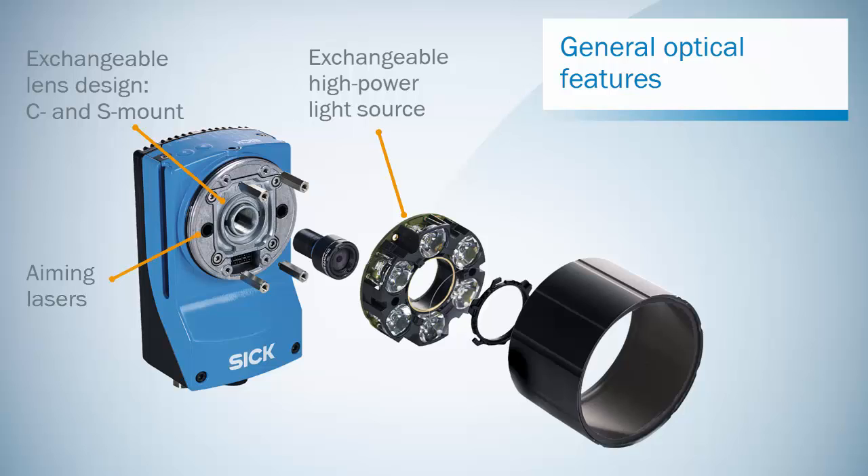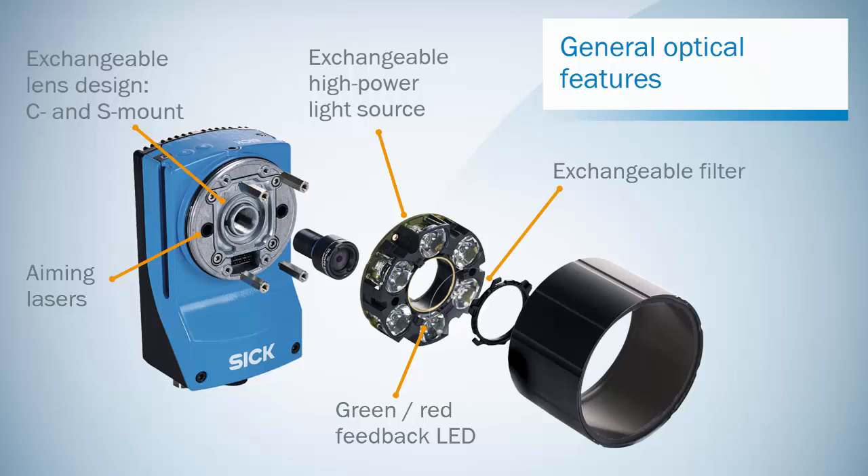Aiming lasers facilitate a quick setup. Green or red feedback LEDs give direct visual feedback on the result. A filter holder allows easy optimization of image quality. Hoods fit the installed optics, ensuring an IP67 enclosure rating. An external light connector supports the potential need of an external light source.